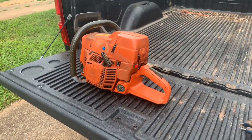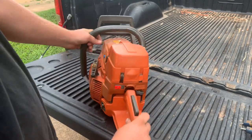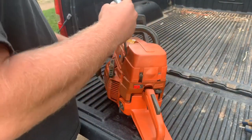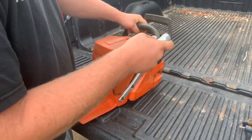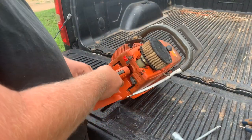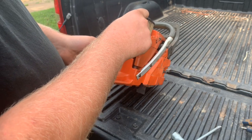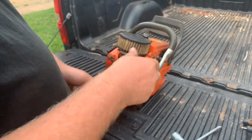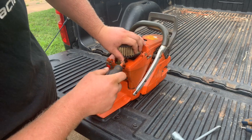Got the 394 here - this is my 394, by the way. It's just going to get a little port job, and then it's going up on the auction block to be sold when it's done. This is a running saw the way it is right now, but we're going to tear it down, go through it, make sure that it's good to go and port it while we're in there. That's why the saw is being torn down.